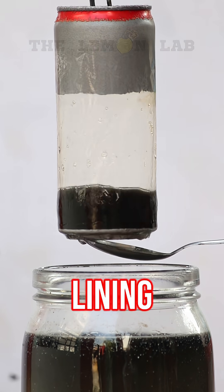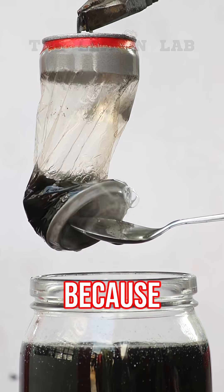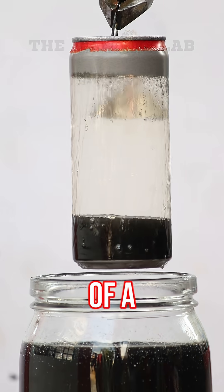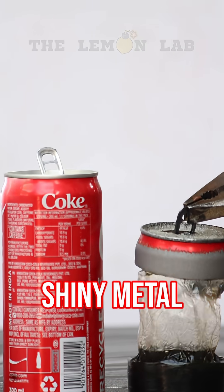That's the secret lining that keeps your soda from reacting with the metal. Because acid and aluminum — yikes, not a great mix. So technically, we've been drinking out of a plastic cup this whole time, just wearing a shiny metal jacket.